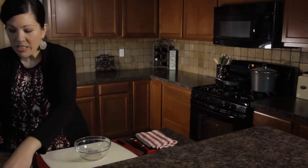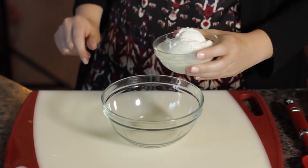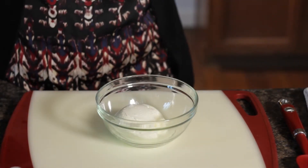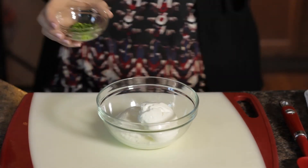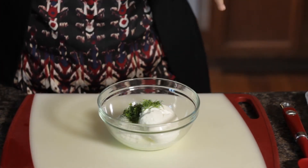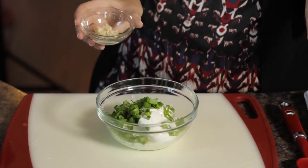So first you're going to take your Greek yogurt — I like this dip because it has a little extra protein in it because of the Greek yogurt. I use about two-thirds of a cup, two-thirds of a cup of fat-free sour cream, about two tablespoons of fresh chopped dill, about a half a cup of green onion depending on how much you like it, and about two cloves of minced garlic.